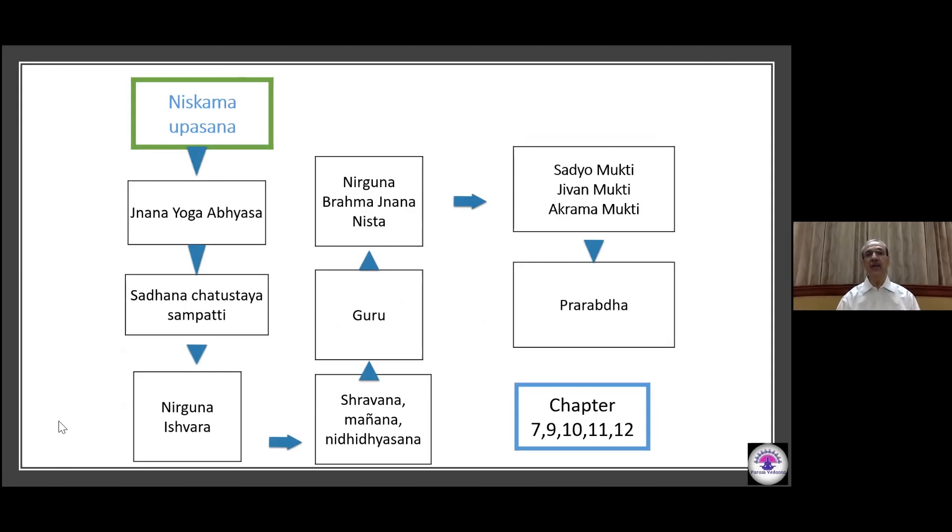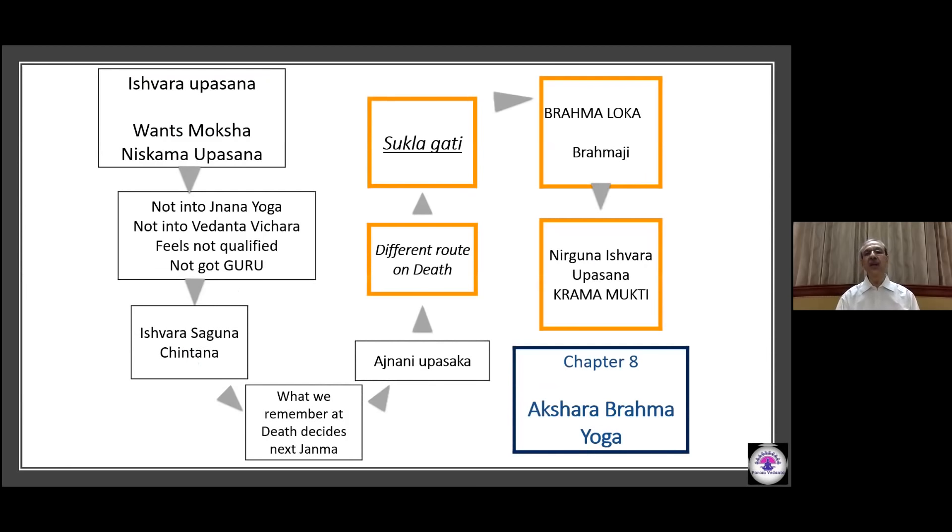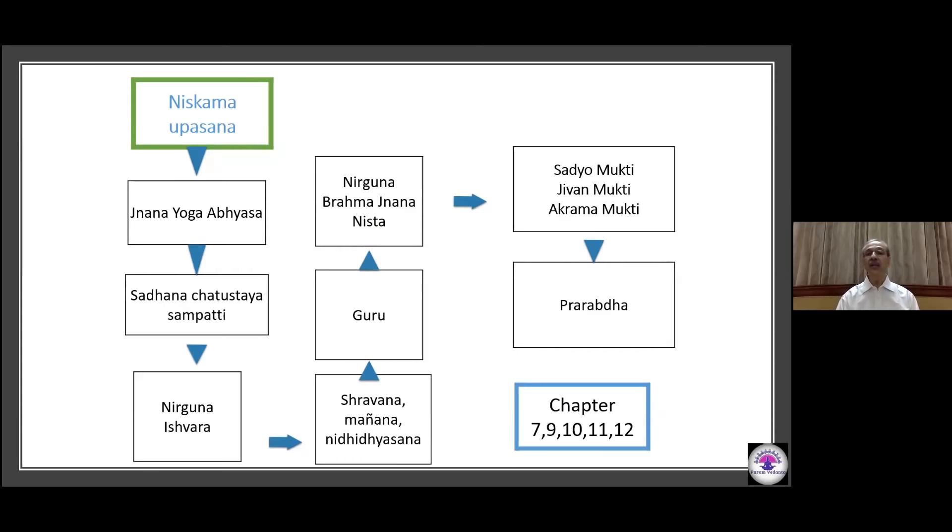Here and now, based on the Prarabdha, he continues to live in the body like anyone else. Now there is a shift. Ishwara Upasana, when done without materialistic needs as a Nishkama Upasana with a keenness for Mukti — but this person does not have Jnana Yoga, doesn't have Vedanta Vichara, does not even feel qualified, and doesn't have a guru — they continue to have Ishwara Saguna Chintana.